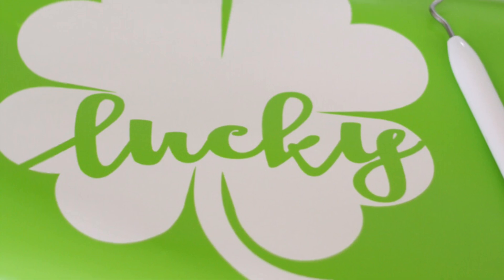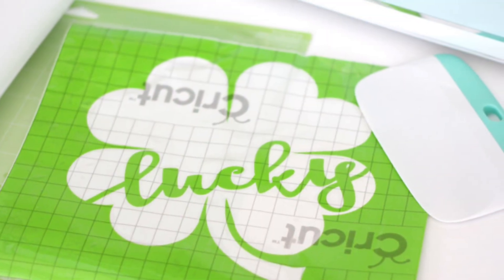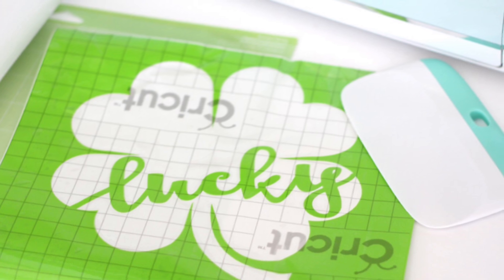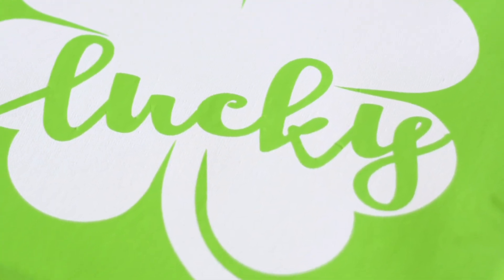Weed out any unwanted space of your vinyl, then cover your vinyl with transfer tape. Peel off the back of your vinyl. Place it on top of your project — I used a canvas. Remove the transfer tape.